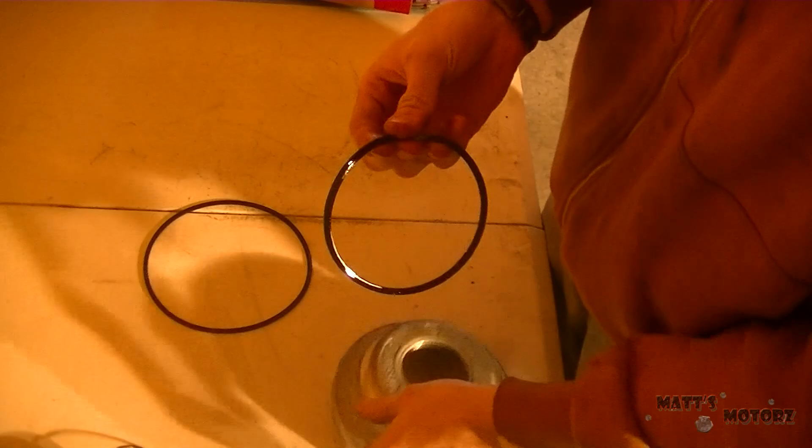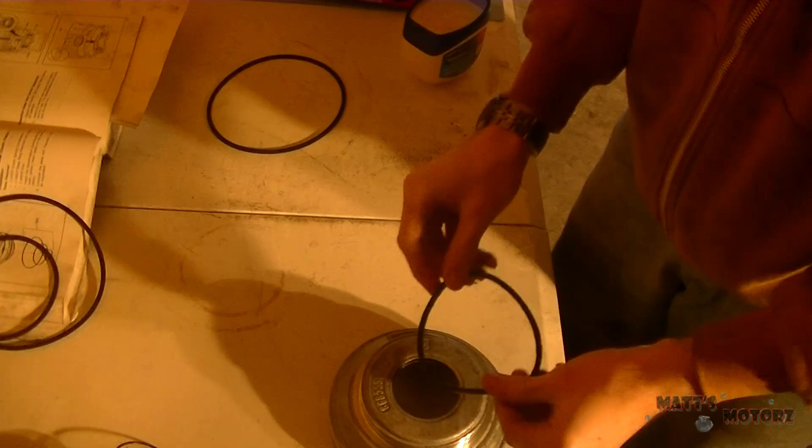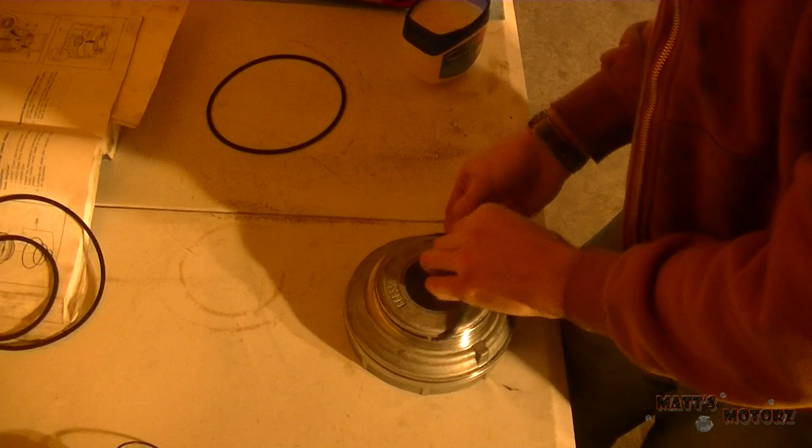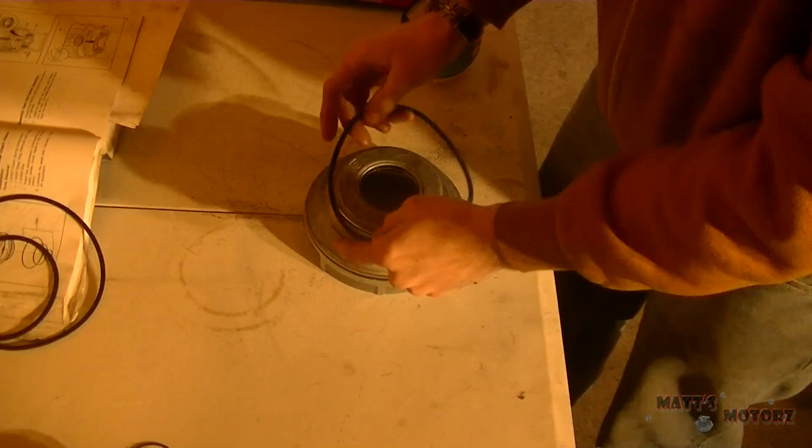This is the low reverse piston that I just removed. I'm just going to replace the two seals on it. So you just take out the two seals, match them up with the ones in the rebuild kit, and put the new seals on. There's the smaller seal, and now I'm doing the larger one.